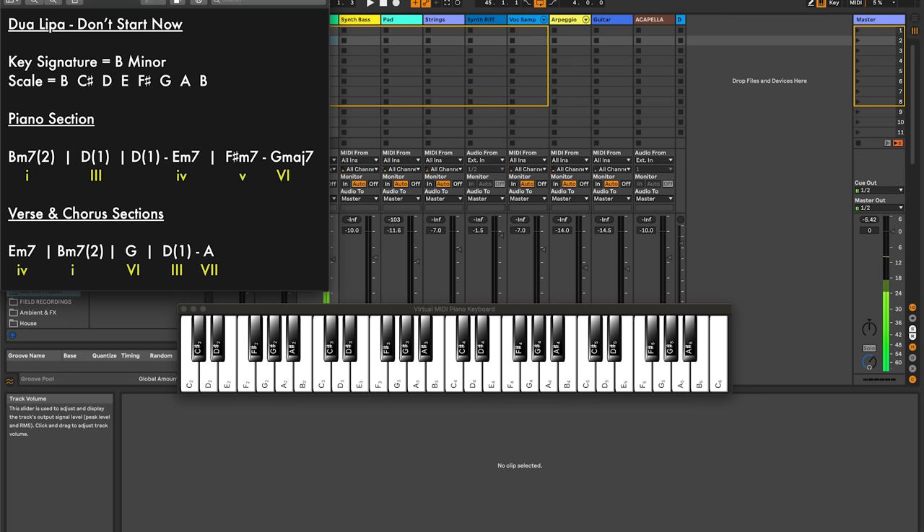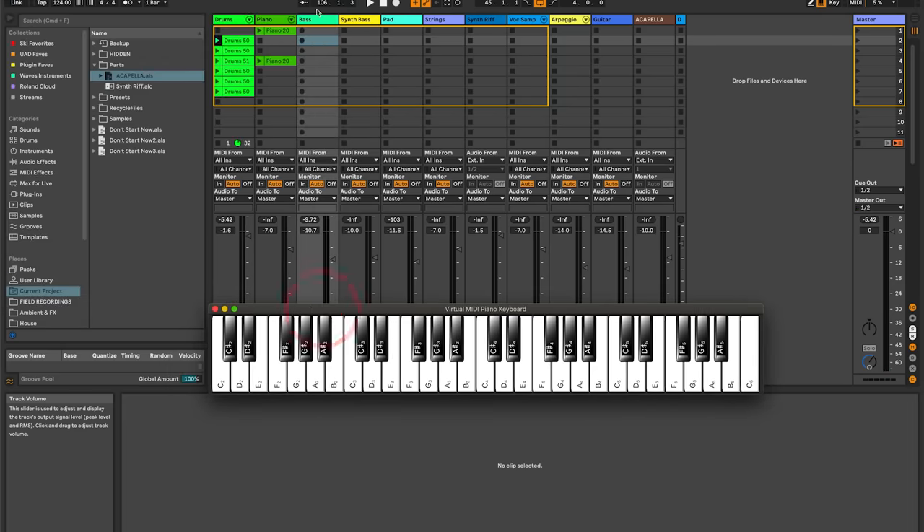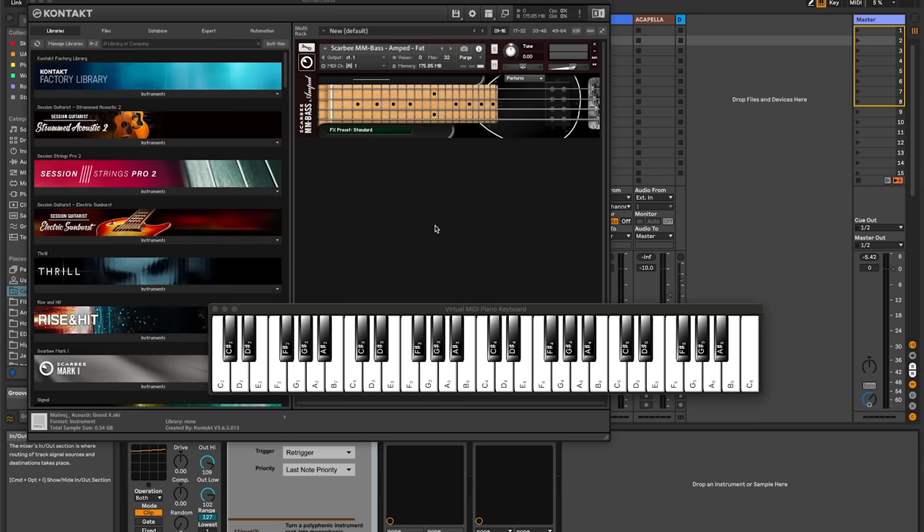Now we're going to go over to the bass. This is where we bring in the second chord sequence, and we're just going to play the root notes of those chords on the bass. So E, B, G, D, A. Let's just look at the sound I'm using here. I actually read an interview with Ian Kirkpatrick, the producer, and he actually cited this very sound — which is a Native Instruments Kontakt sound. It's the Scarby MM bass. As far as I'm aware, this is the actual sound he used. It's a really great, sort of funky sound.